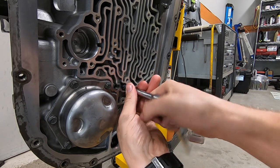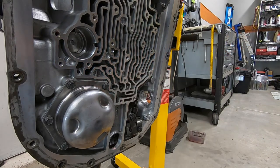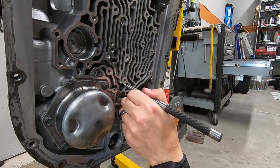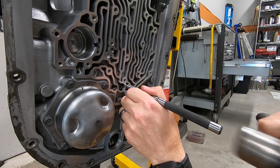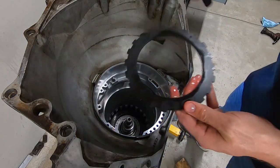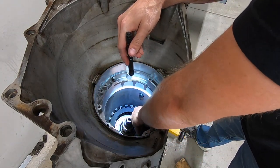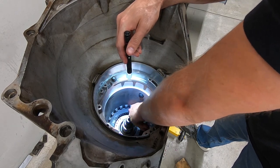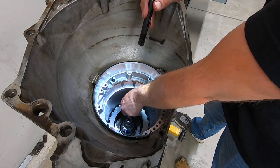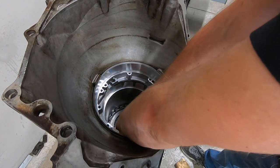The center support bolt goes on the back, kind of where the valve body sits. Now I'm driving in a 3/8-inch cap plug — this is part of the dual feed mod. Basically there's a port right beside the center support bolt that you need to block off so fluid can't backfeed through it. Now I'm stacking the clutches that go right on top of the center support — just alternate friction and steel, and a snap ring and a thicker plate hold the whole thing together. This snap ring is a thicker one that came with the TransGo shift kit — the stock one is kind of thin and flimsy, so the thicker one apparently helps hold it in place.